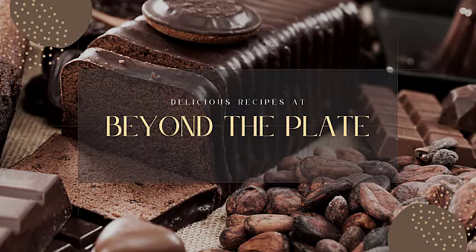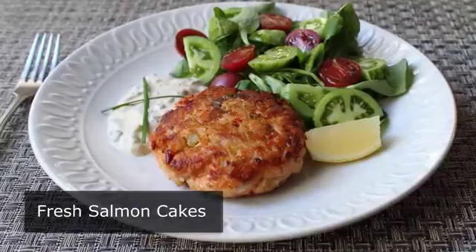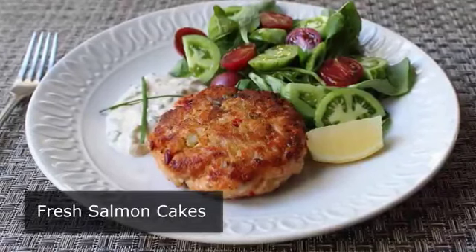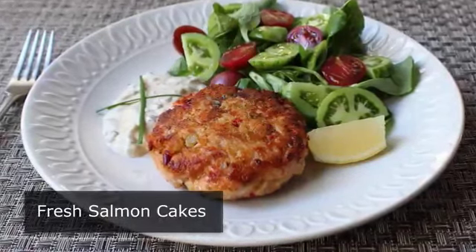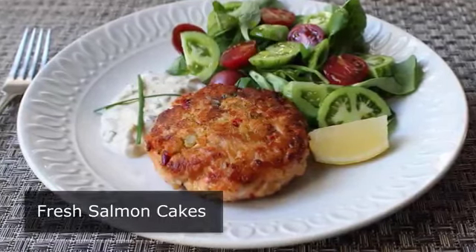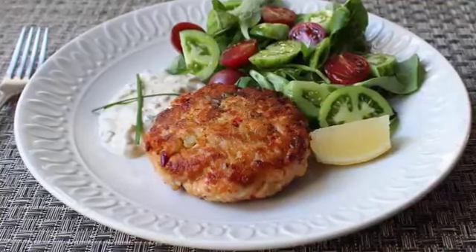Hello, this is Chef John from foodwishes.com with fresh salmon cakes. We've done these before using canned salmon, which is how I normally do it, but every once in a while I like to splurge and use fresh fish. If you're wondering what the difference is between salmon cakes and salmon patties, there isn't any — totally the same thing. Sometimes I'll just call them salmon patty cakes, which your younger guests will enjoy.